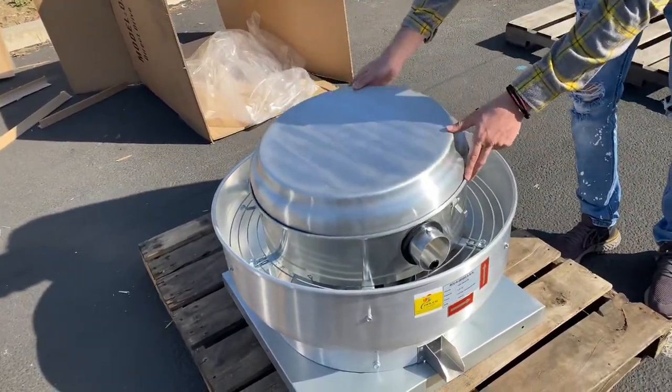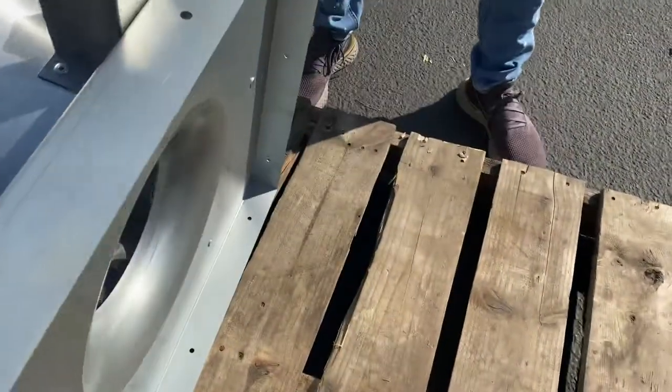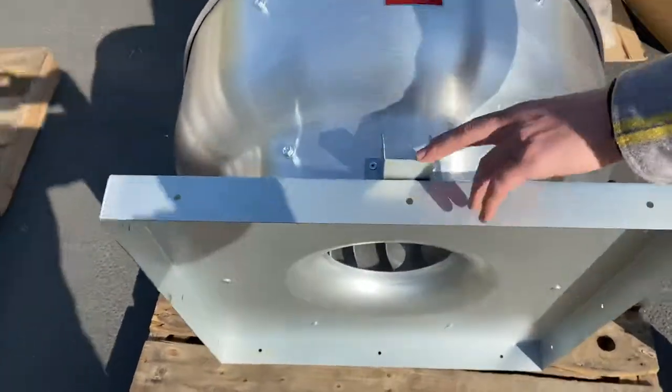You do have the lid — you can open it up to see the inside and also close it. Now we'll go ahead and show you the bottom part of this unit. On the bottom of this exhaust fan, as well as on the top, there's an oil drain.